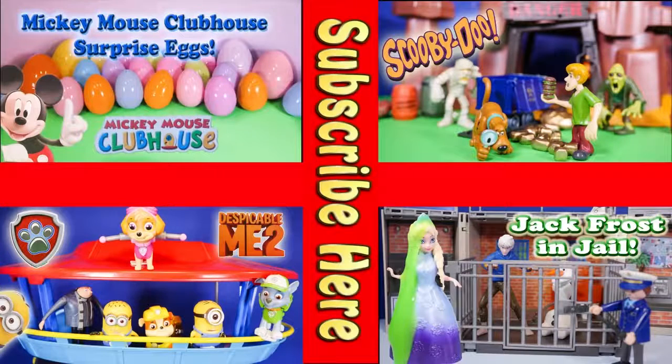Take a look at one of these cool videos that feature surprise eggs, Scooby-Doo, Paw Patrol, and even Jack Frost and Elsa going to jail. Have a great day — bye everyone!